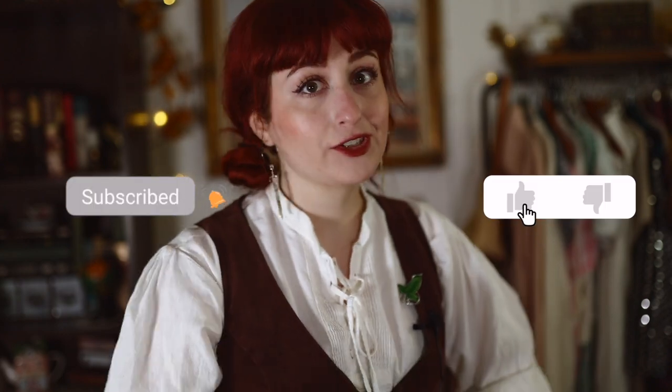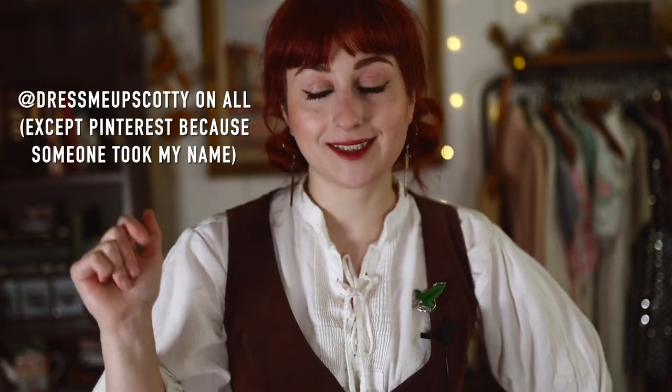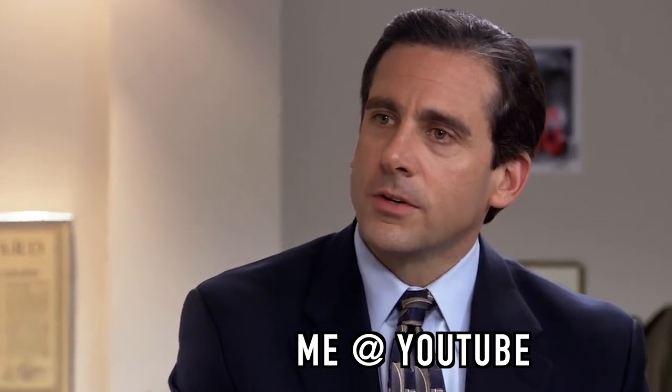But first, before we get started, we have some business to attend to. No, I don't have a sponsor. But I do have to tell you that you should subscribe if you are not subscribed, you should like the video, and also — because YouTube is stupid and sometimes doesn't let people know when I upload — hit the notification bell and stalk my socials, because even with the notification bell they still don't notify people.